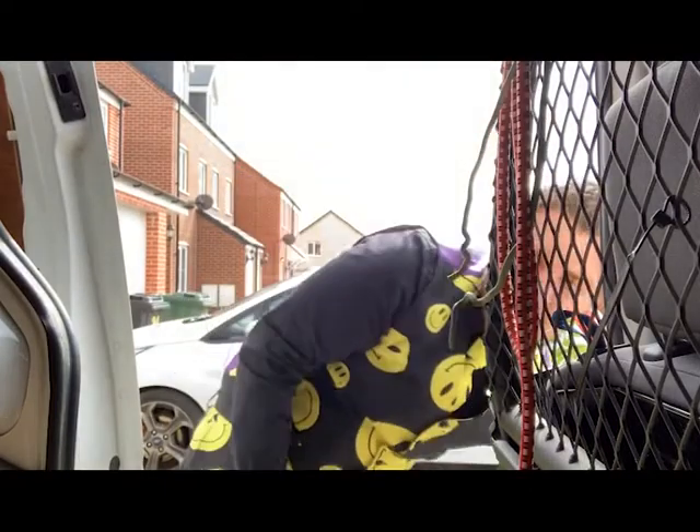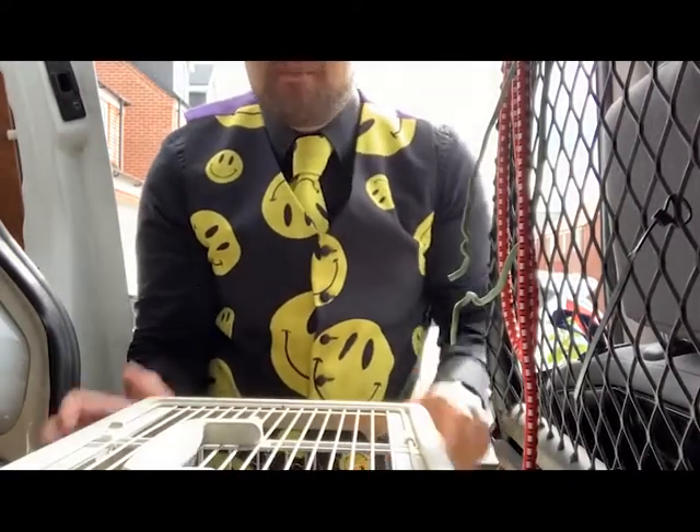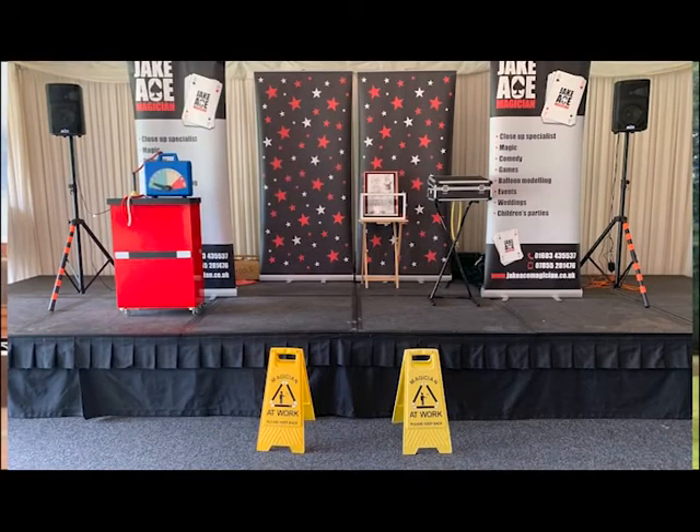The last thing to do before we head over to Sproulston Manor is to take Star the Magic Rabbit and place him in the van. Once we're at Sproulston Manor, I'll check in before we set up. We've just arrived — my first job is to go and check where I'm performing, then do the get-in and set up. I'll try to do a time-lapse of the setup, and I'll put a photo in of the setup. It is great to see this show set up again properly after all these months.